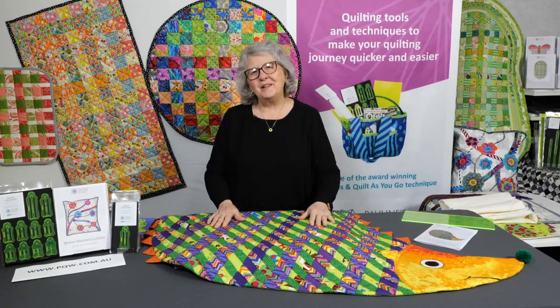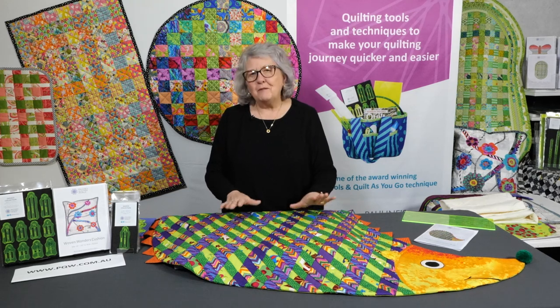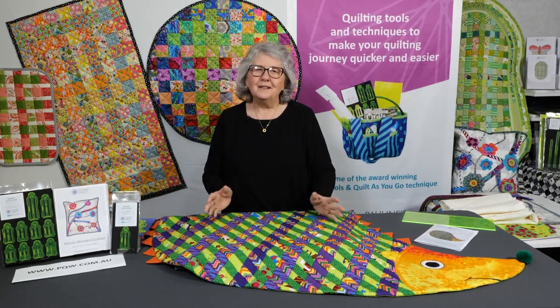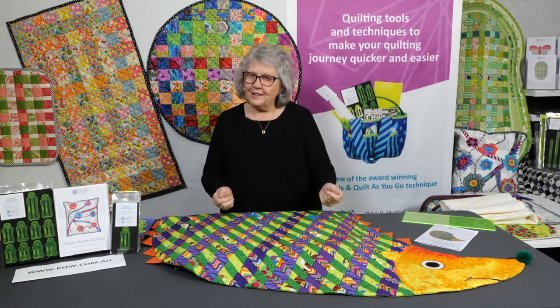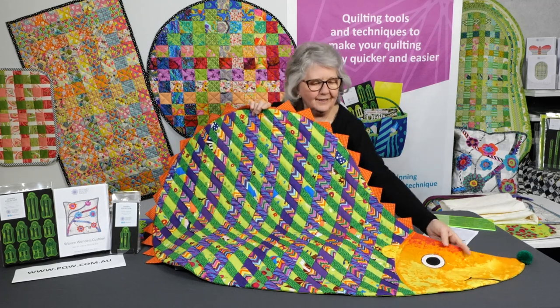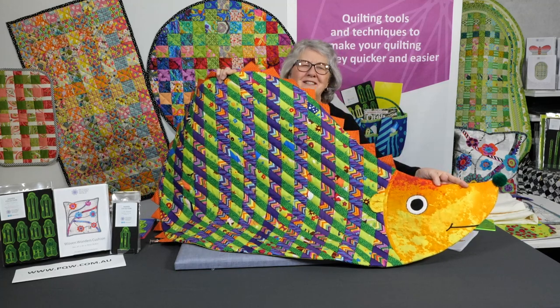Hello, welcome. I'm Pauline from Pauline's Quilters World. I want to show you about our beautiful creation here. This is for all those beautiful grandchildren you've got in your family, or nieces or nephews, or you might like it for yourself. This is our gorgeous hedgehog rug. Isn't it just beautiful? We've had so much fun designing this.